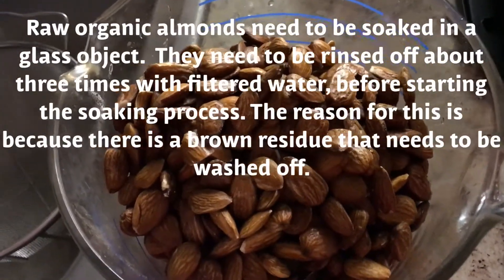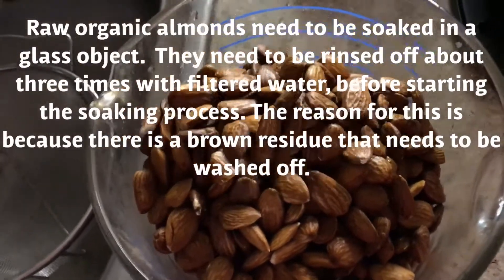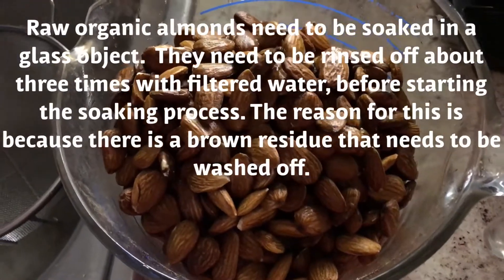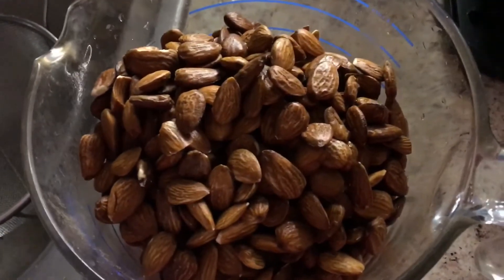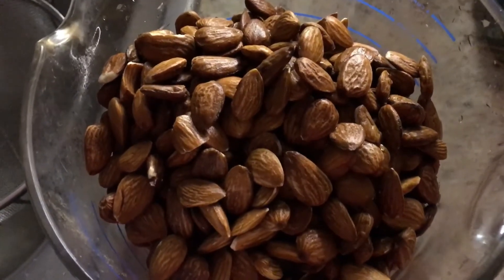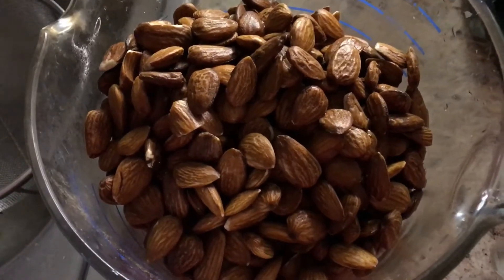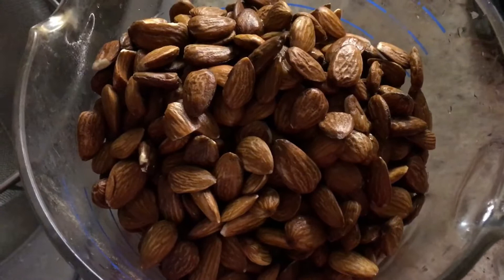You put the towel on top, but first you have to clean them because there's some brown residue on them right now. I'm going back and forth about five times, putting filtered water and straining it about five times before I begin the soaking process. You'll want to soak them for about 48 hours, and every eight to ten hours you'll want to clean them because they will get a white moldy residue on them as they sit in the water.